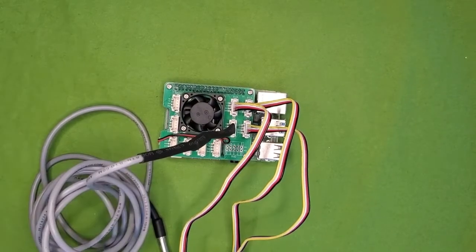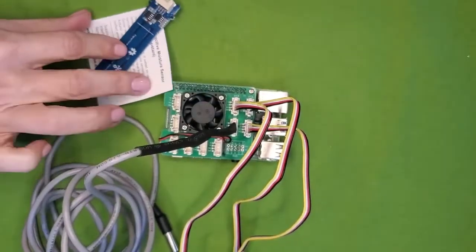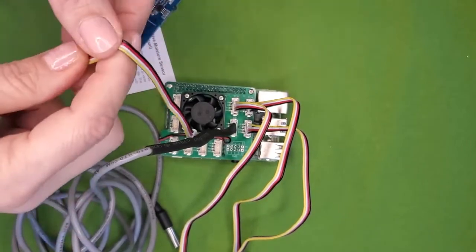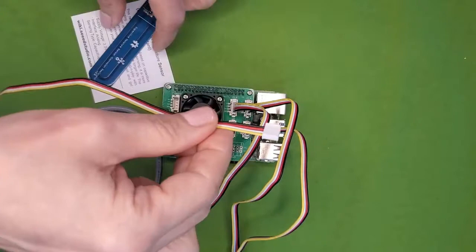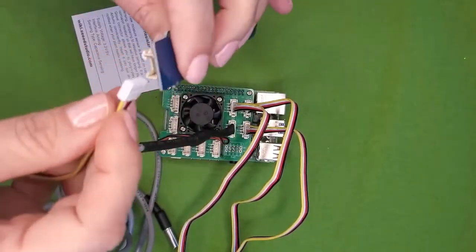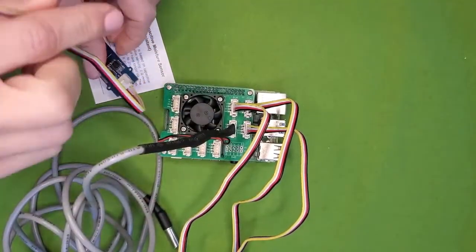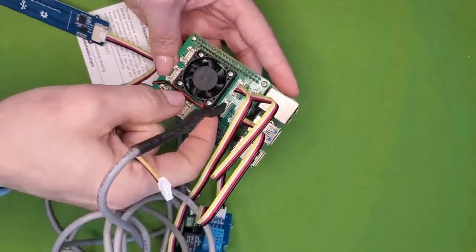The next sensor is the capacitive soil moisture sensor. It works by detecting changes in electrical capacitance in the soil as moisture levels change. This is a qualitative measurement and will give a relative moisture level. It goes in slot A0. On my Pi that's hidden under the wire from the fan, so you might have to look around a little bit on yours too.